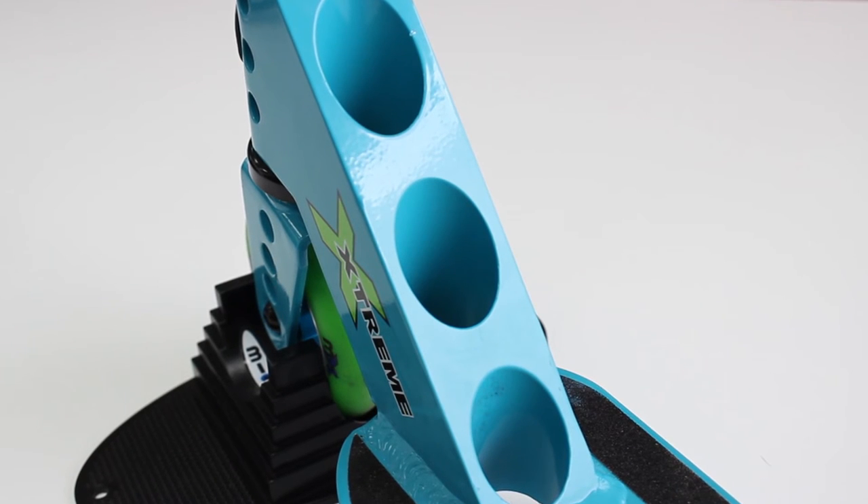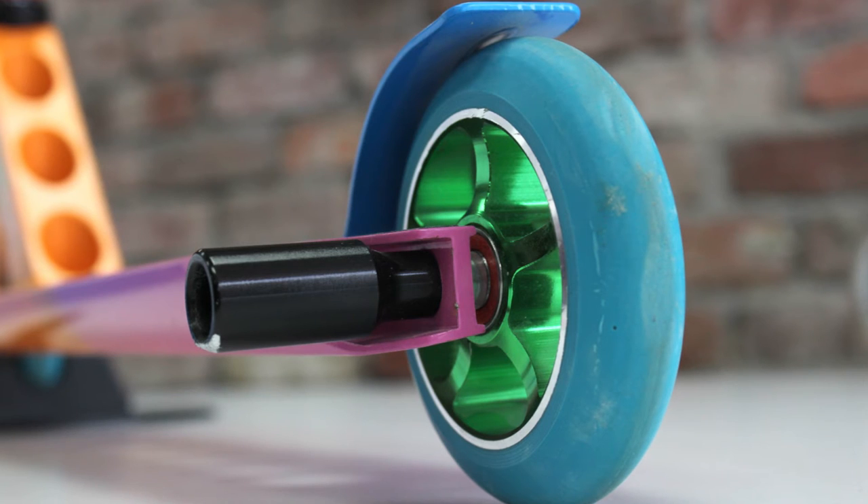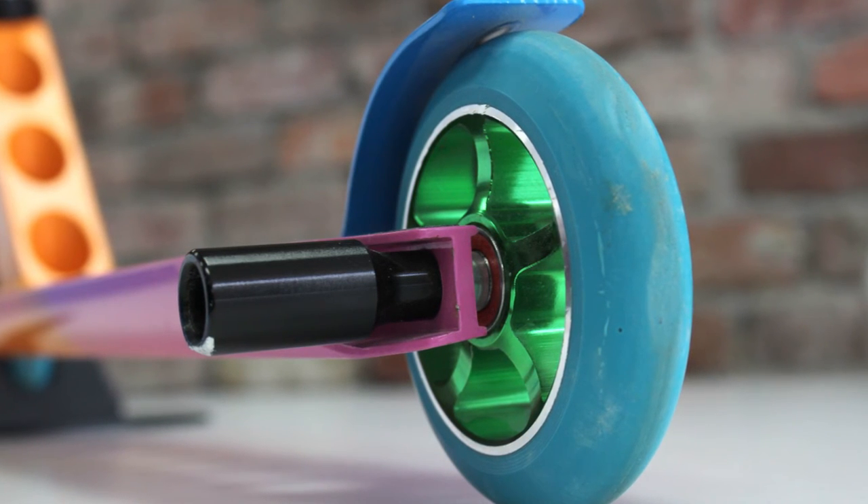For younger riders, ensure the deck is hollow and has gaps in the steel to remove some of the weight. Finally, the scooter should come with pegs for additional tricks, or at least be able to have pegs fixed easily.